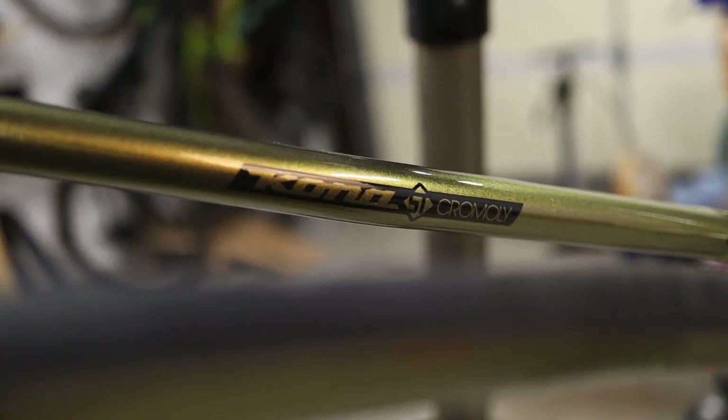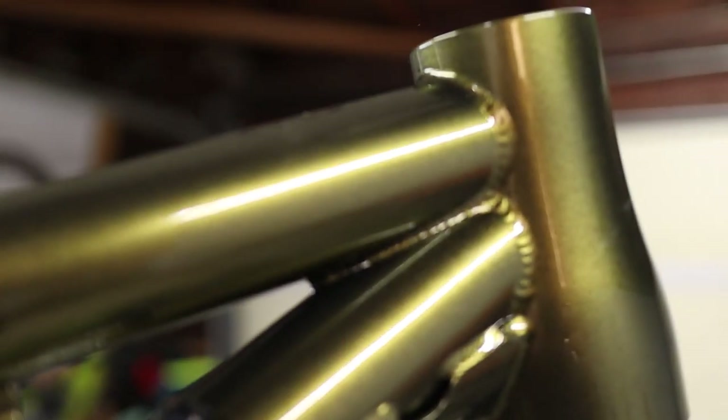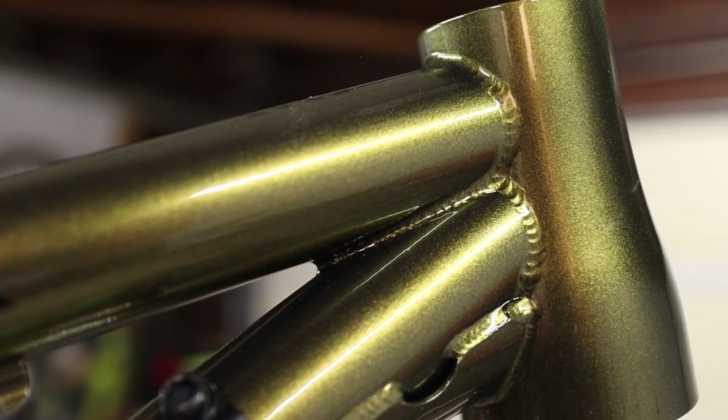This is the 2023 Kona Hanzo ST. It's a steel hardtail frame in size medium and the color is called Turismo Olive. It's kind of a green and gold metallic color and it's pretty sweet.